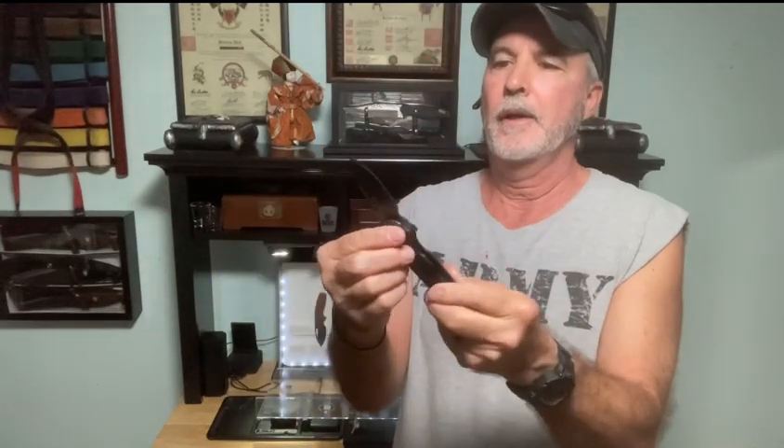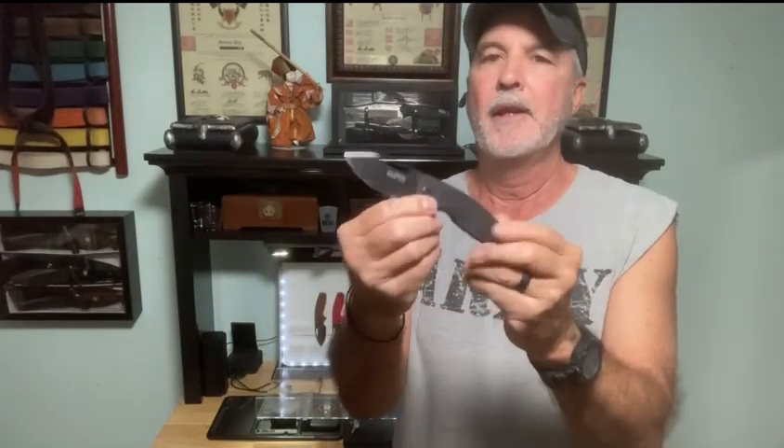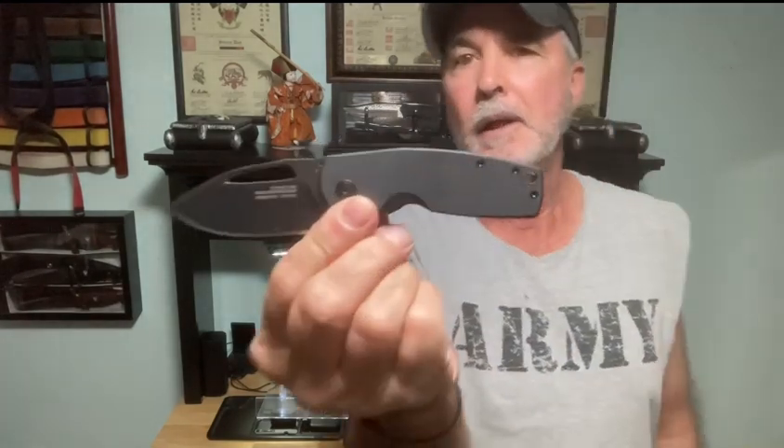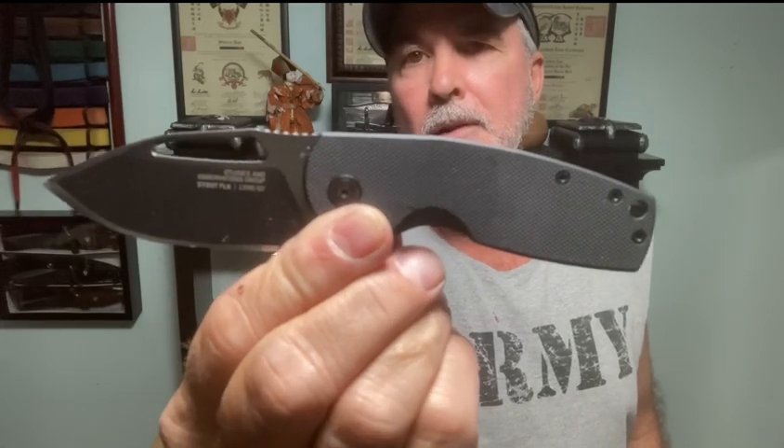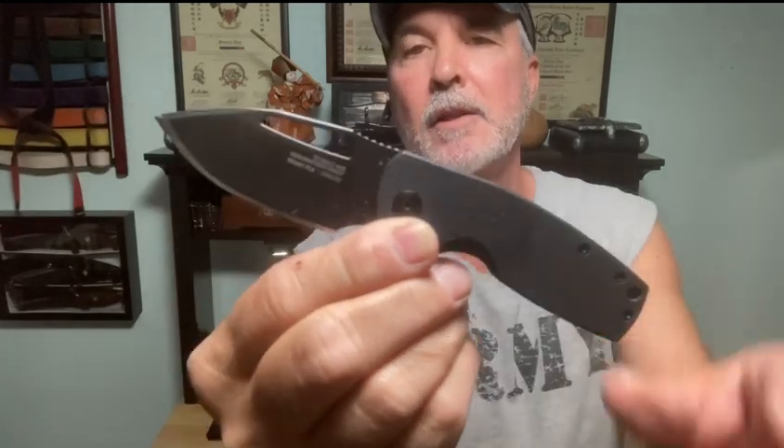It's a frame lock, so you've got G10 scales on one side and stainless on the other. When I first got this, for a good while I carried this down deep in my left pocket. I've got my right everyday carry pocket knife with a pocket clip, but this is just the right size - I just drop it on down. I think this is a great everyday carry if your place will allow knives. You can use it at work for box opening, whatever. It's a perfect size.